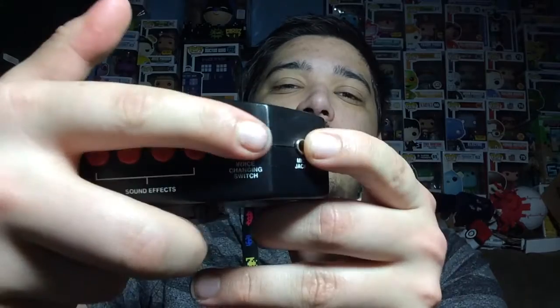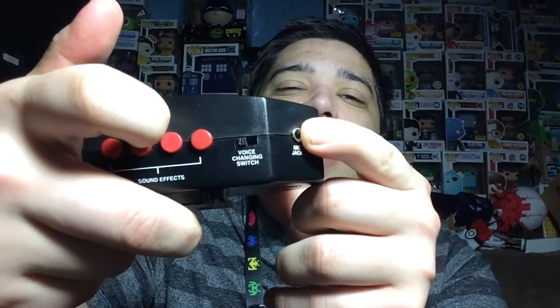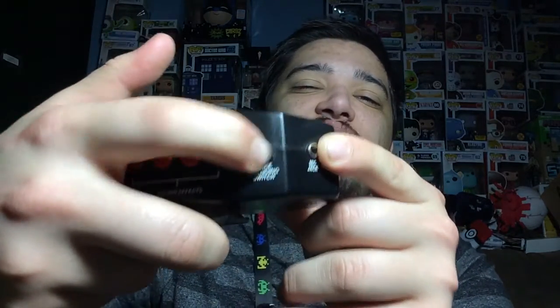So it does change your voice, but it's really bad — you can't even hear what you're trying to say. The amplifier voice works, but not so much for the voice changer. Let me show you: there's a little switch right here. When you push the switch this way it amplifies your voice; when you push it that way it does the voice changer, which doesn't work at all.